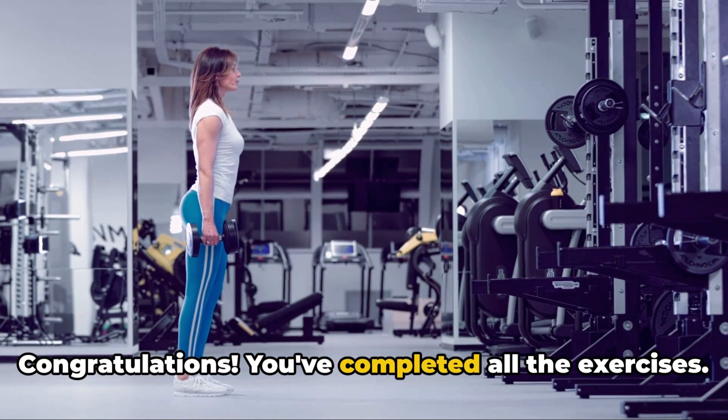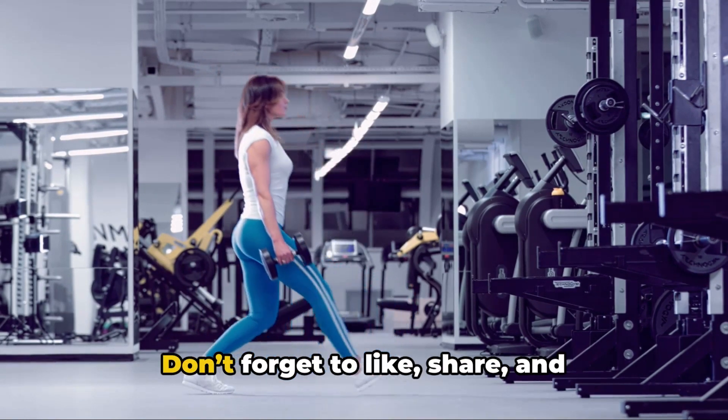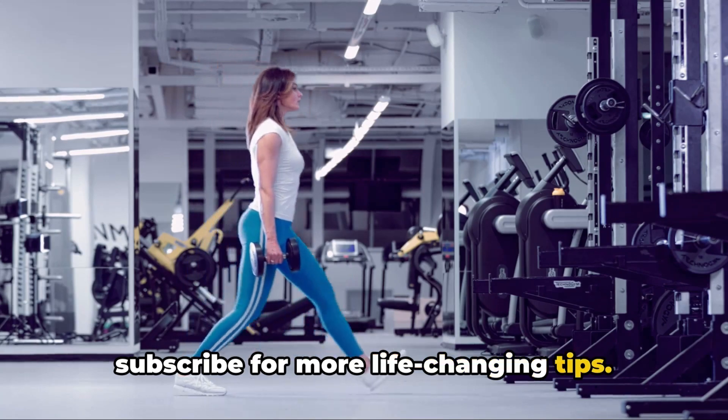Congratulations, you've completed all the exercises. Keep practicing for a toned butt. Don't forget to like, share, and subscribe for more life-changing tips.